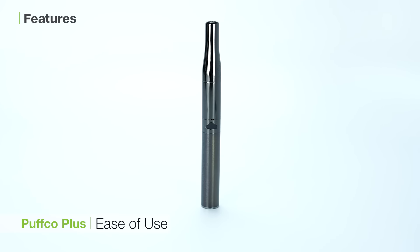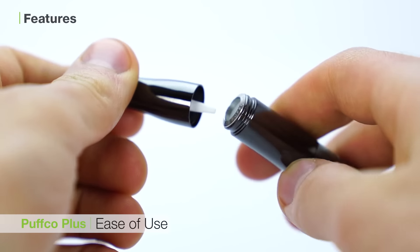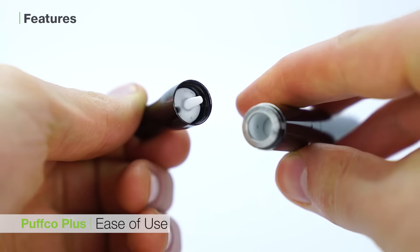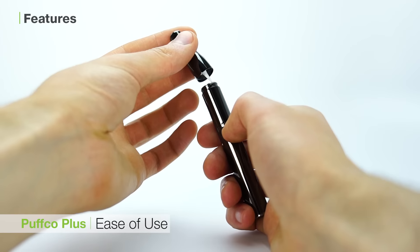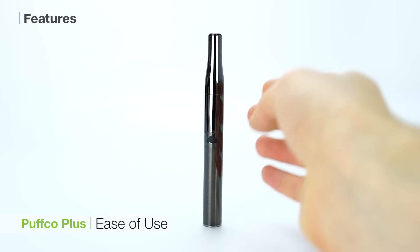The second is the Puffco Plus's ease of use. This unit features a simple function button and an ingenious loading tool built into the mouthpiece. It's easy to load, clean, and charge, and its simple functionality makes it a good wax pen for both beginners and true connoisseurs alike.